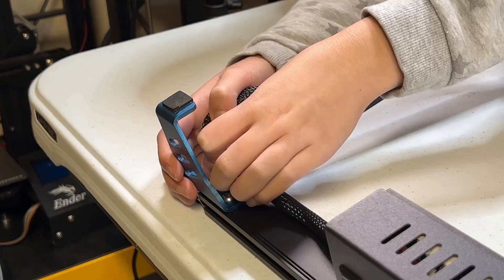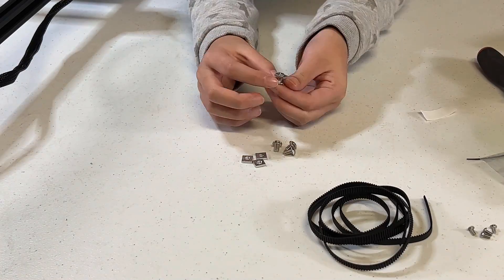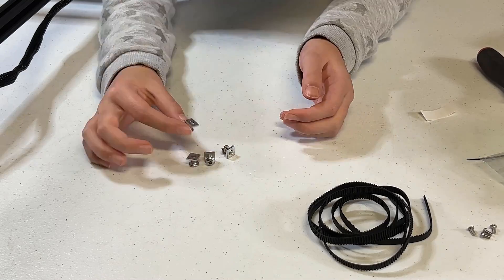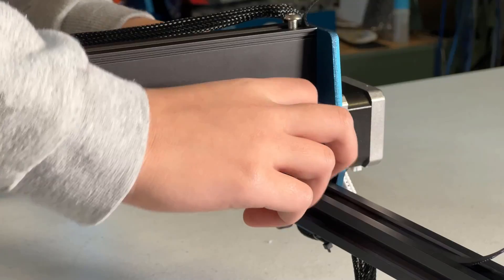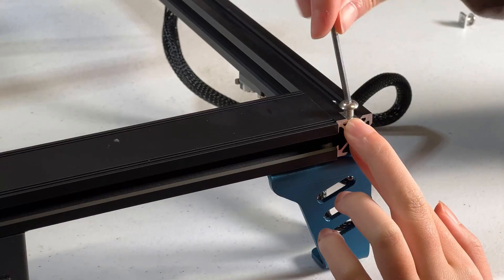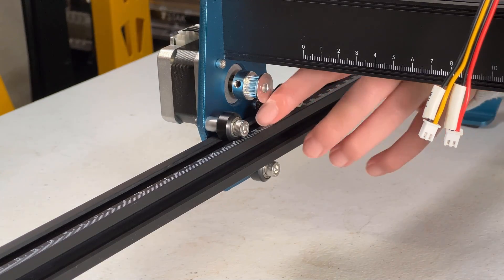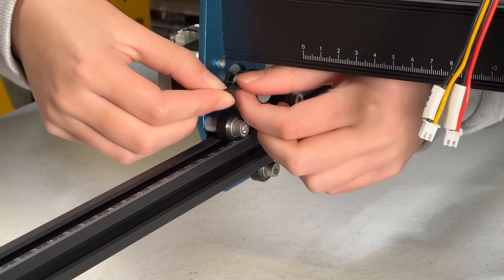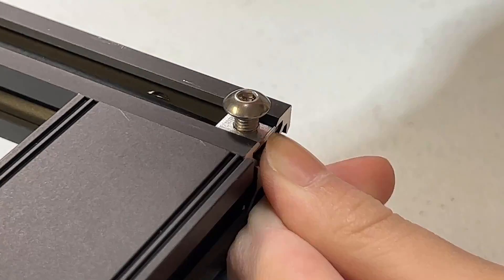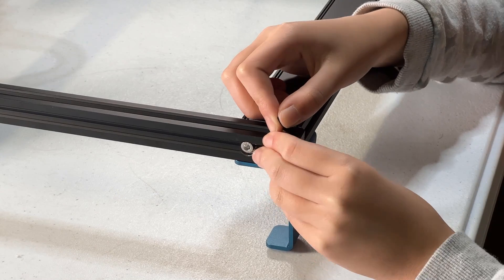You can use the cable clip to secure the cable. Flip it again and we will install the belts. Grab the belts and prepare four sets of square nuts and bolts — these square nuts are used to secure the belts. There are two ways to install the belt: slide it under the rubber wheels and let it go around the pulley wheel with teeth, then use the square nut to secure the belt. I found the first way a lot easier. Use two square nuts to tighten the belt at both ends. Now when you move the gantry, you can feel some drag as the stepper motors are connected. Put the end caps at each corner.